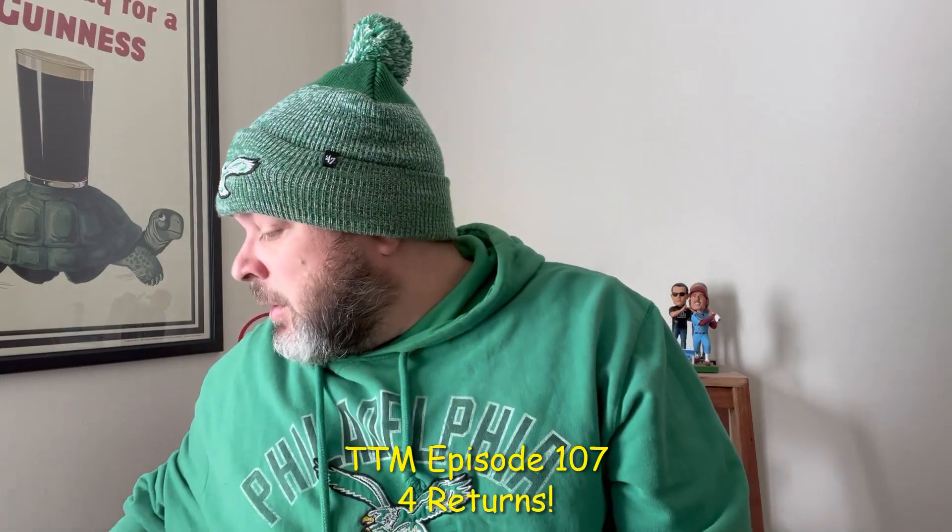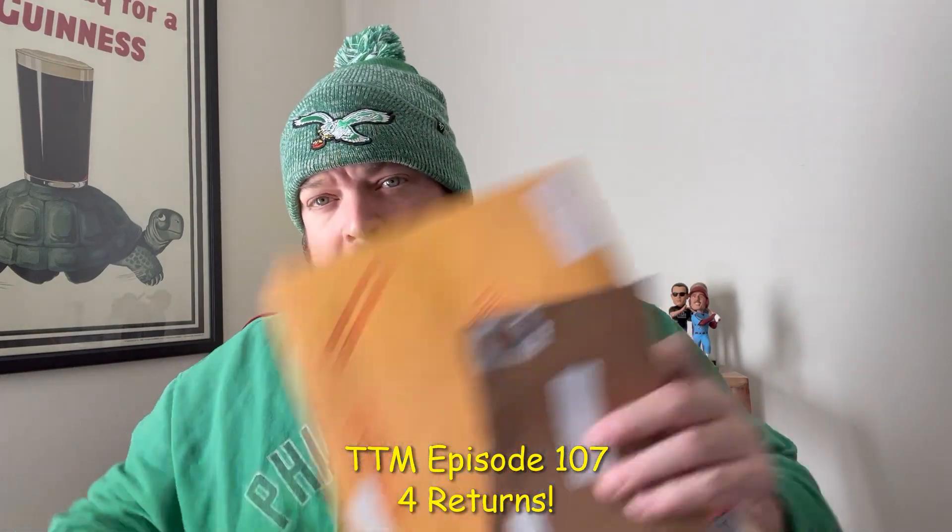Welcome back to the Hot Corner, my name is Mike and we're going to do another TTM video. This is TTM video number 107 — slow week, only four in the box, two little ones, two eight by tens. Gritty is in the building, let's go. First one in from parts unknown, didn't cancel the stamp, so sweet.